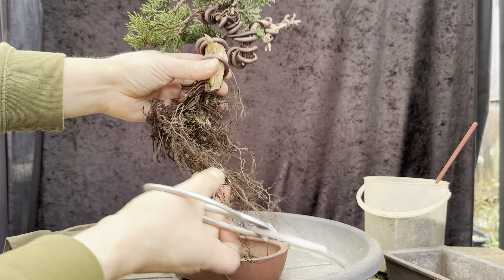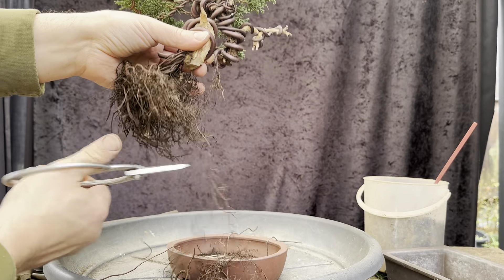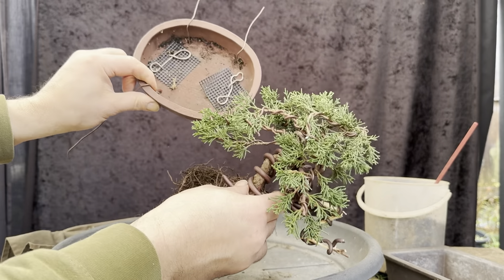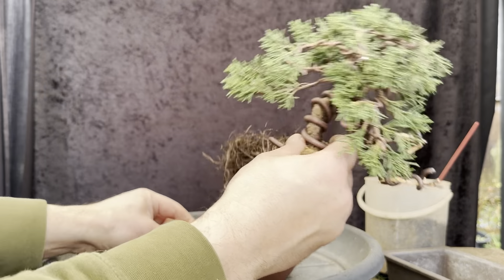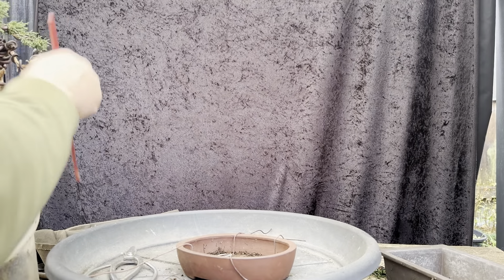I don't really necessarily have to trim some of the roots, but I'm just going to take off some of the long, larger ones — just a bit too long and large, just to reduce a little bit. I've prepped the pot — got some guy wires in to tie the tree up and the mesh in, nothing out of the ordinary. The trick is going to be how we layer this and put this in its pot. I have my mix ready.